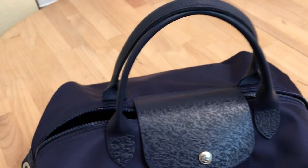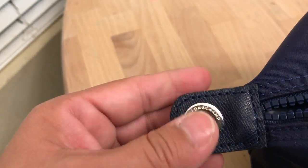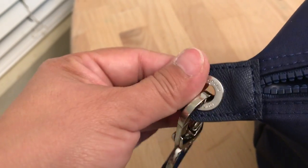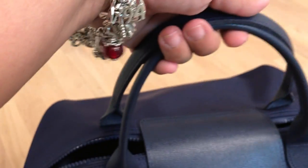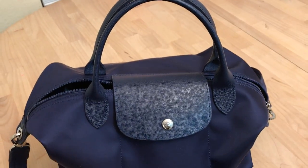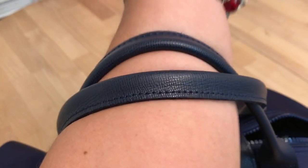This is new, so the handles are standing up lovely and I love that. It also has this gorgeous, substantial gold hardware here. You can of course undo this and it can be just a handheld. I love the versatility of this bag.